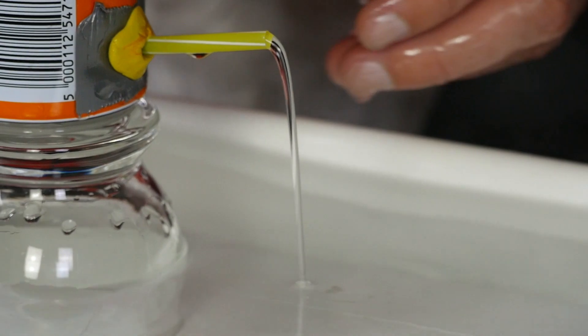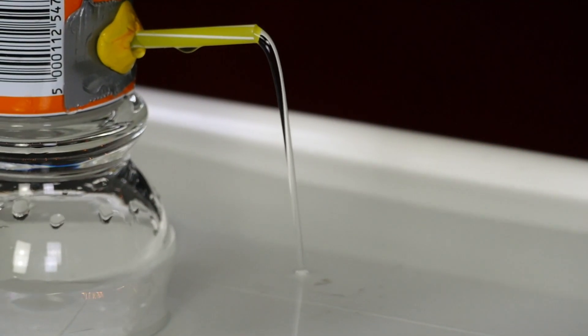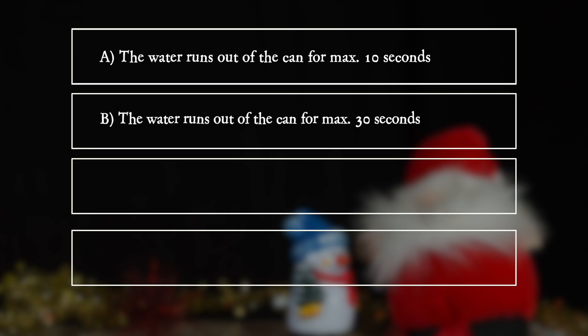Water runs out of the lower straw — but does it stop again? The water runs out of the can for a maximum of one minute.